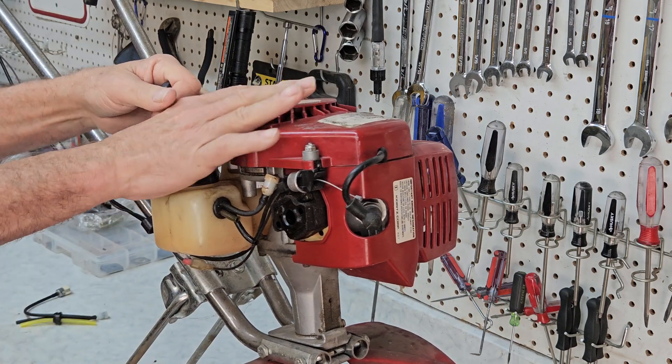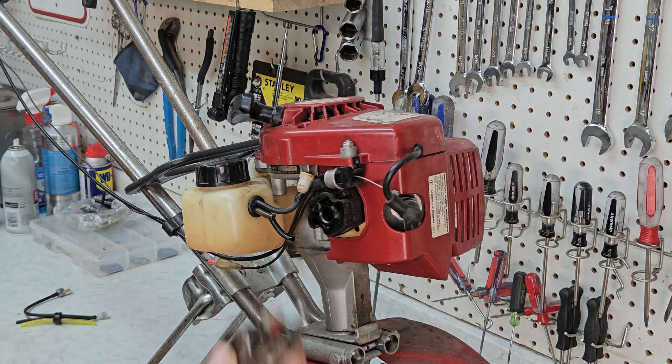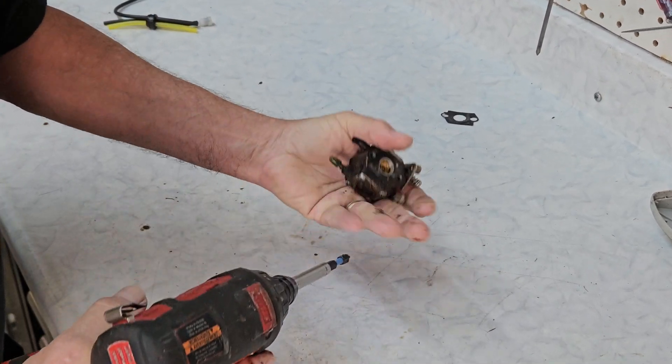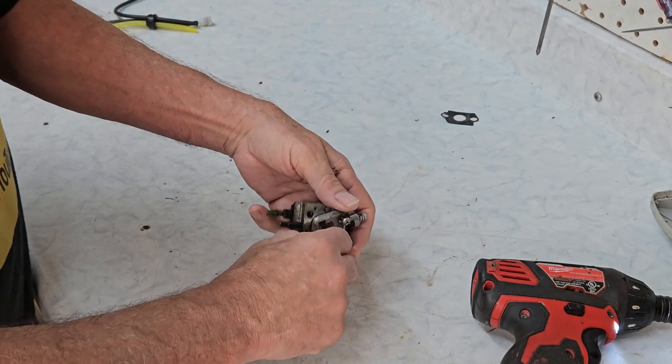Listen to that — now that's compression. Okay, I'm going to put this off to the side and let's break this carburetor down and see what we've got inside. So far everything looks promising; it looks like this will be saveable. We'll know for sure once we get a look inside.